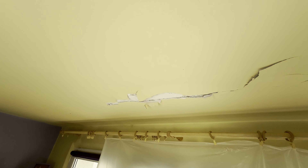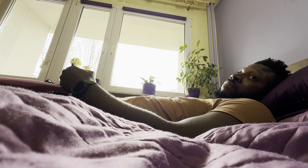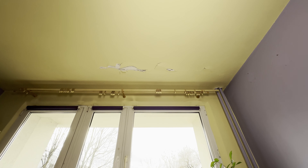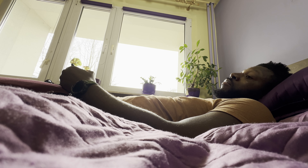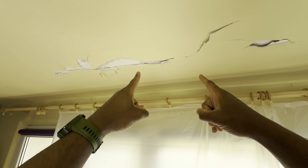Welcome back to Sir K's how-to video beautiful people. In today's video we're going to be dealing with this unavoidable paint flaking problem that I have. It's a nagging problem because it's exactly the first thing that I see when I wake up in the morning and the last thing I see before going to bed at night. As you can see I'm in no way shape or form an expert in this area, but if I can do it I'm damn sure you can do it too.